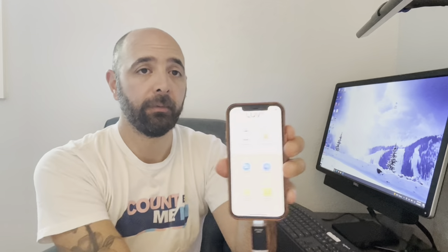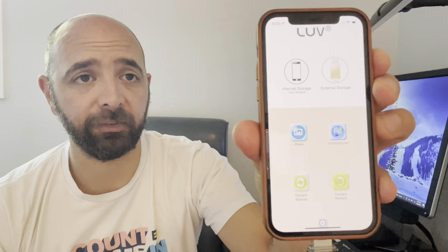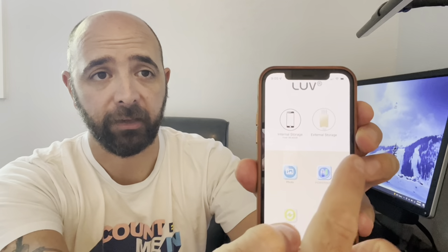I'm going to take my iPhone and plug this in. It just plugs in and then there is an app to download to use their software. This is what the app looks like — it's a pretty simple interface, pretty simple to move around. It shows you your internal storage as well as your external storage.